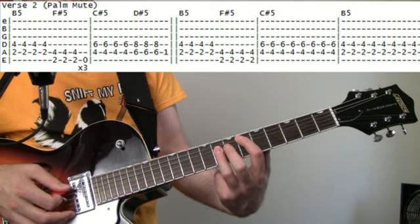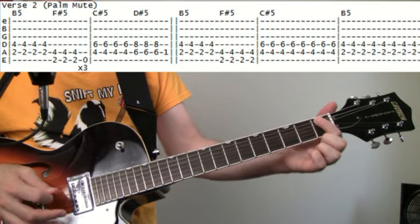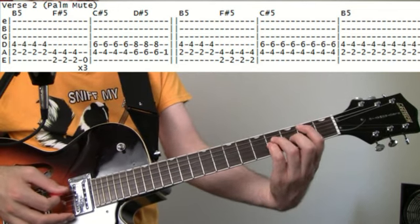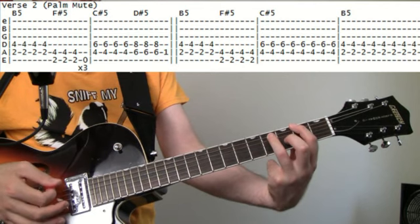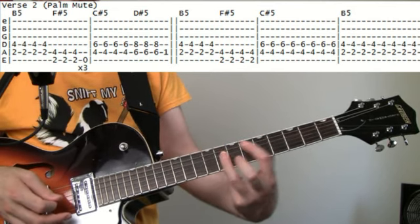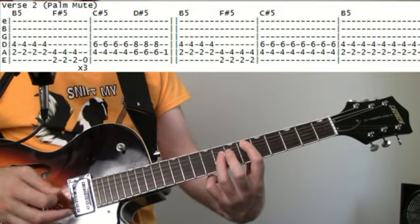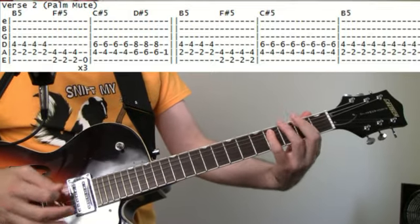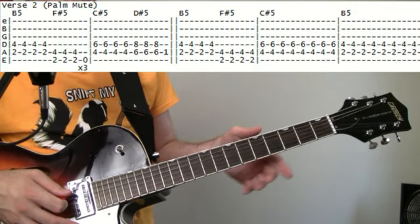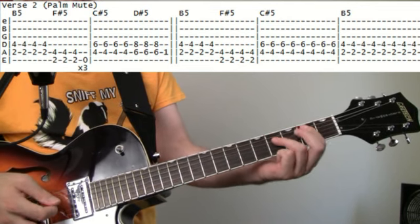Then bring it up to the sixth fret and hit that three times. Then come down to the first fret and hit that real quick — just before sliding back into that B and looping the whole thing over again. Similar to the chorus, after doing that about three times, do a measure's worth of the C# at fourth fret, then down to B at second fret.